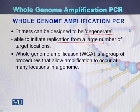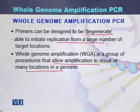Whole genome amplification is a group of procedures that allow amplification to occur at many locations in a genome. By using this technique, we can amplify the entire genome using whole genome amplification PCR.